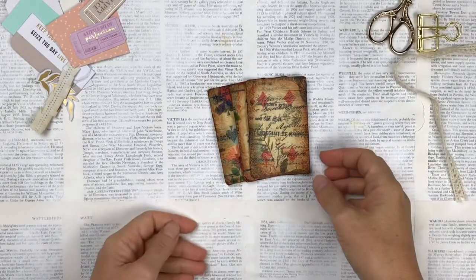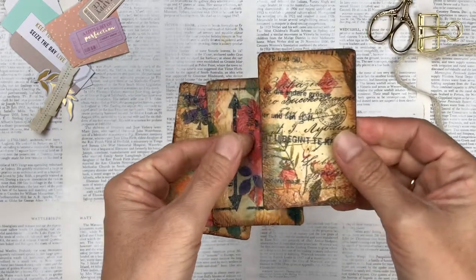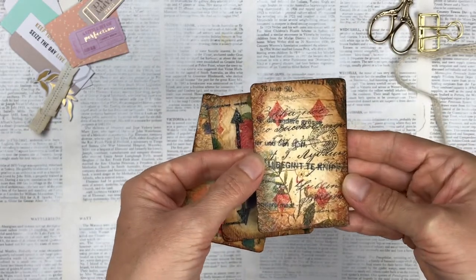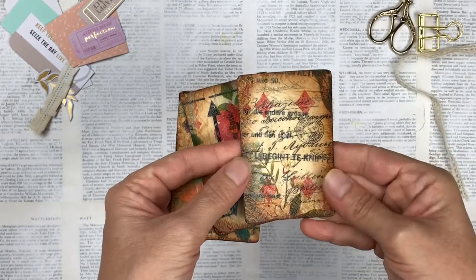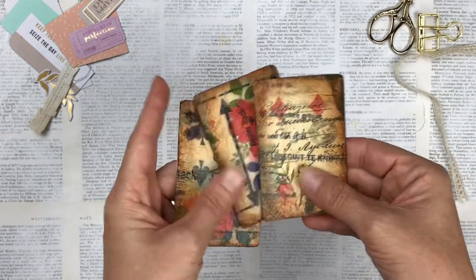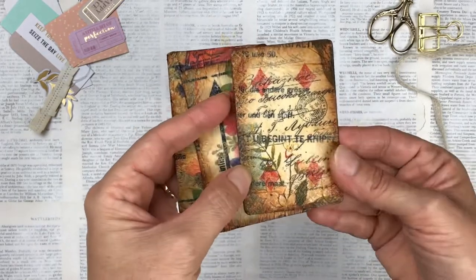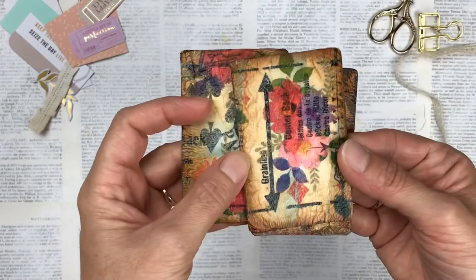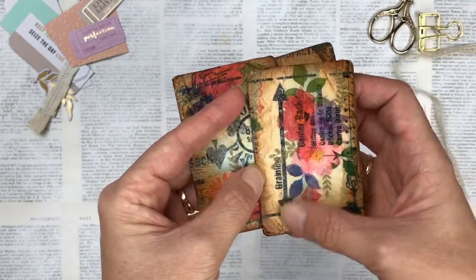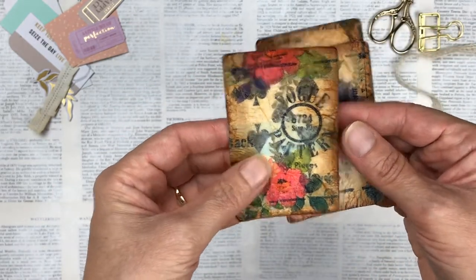I've allowed these to dry overnight and now they're ready to do the next step, which is the pockets. They are totally dry, and I do this because we have so many layers of Mod Podge that it can get soggy all the way through and I don't want to run that through my sewing machine. As you can see you could actually even use these as is now — I think they look really pretty. They've got a beautiful vintage color to them with the different layers shining through.